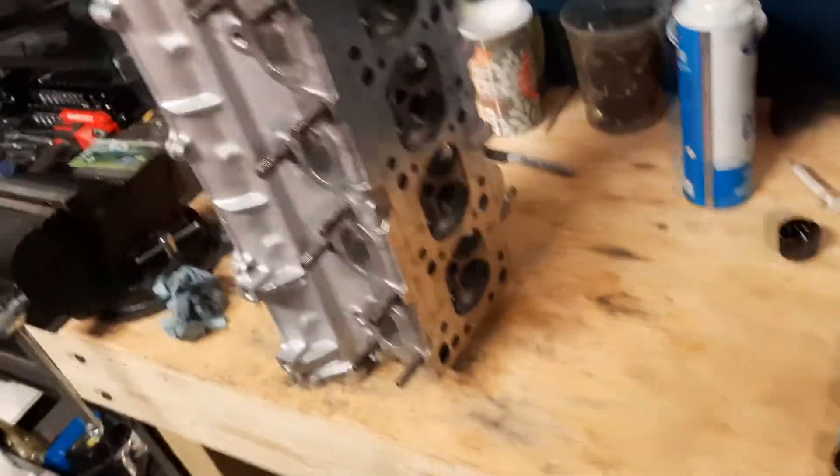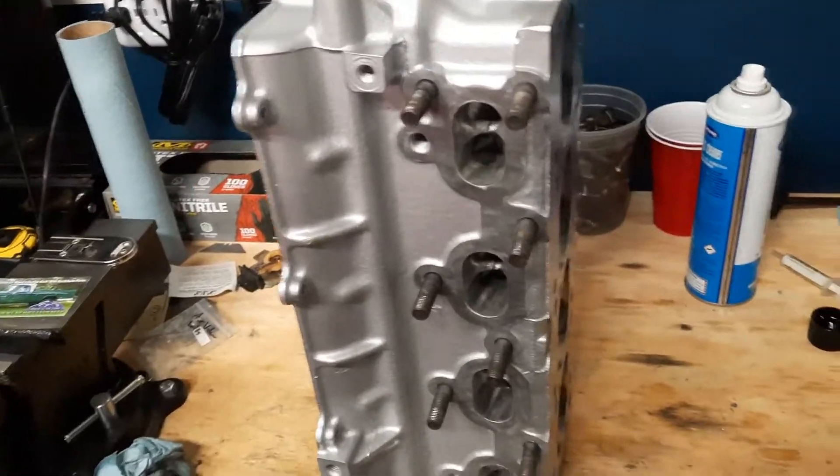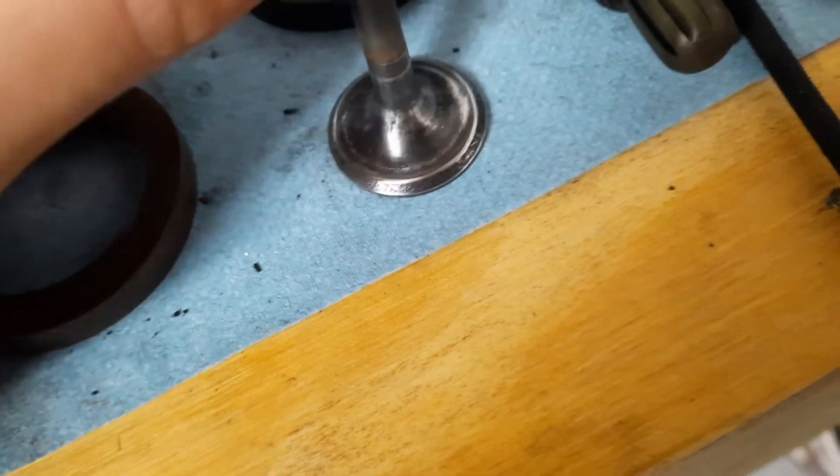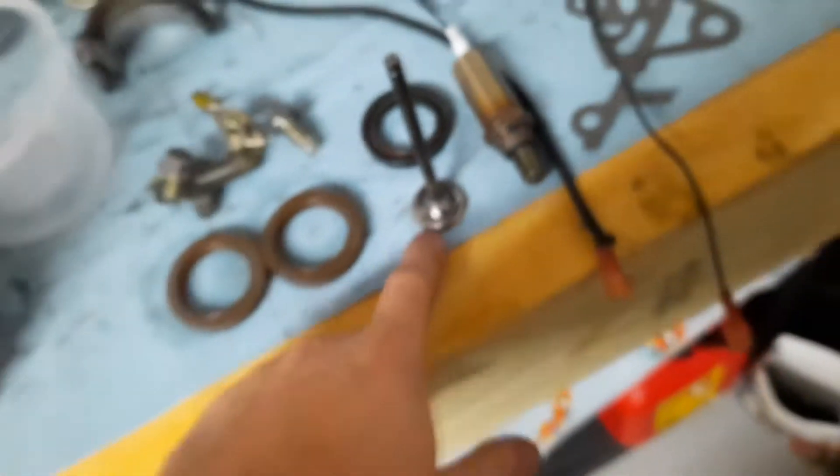Got a new head for 75 bucks. I was just going to take it apart and do valve seals, but when I took the valves out you can see just how pitted the face of these exhaust valves are.